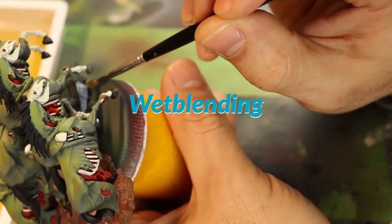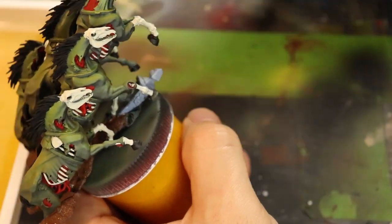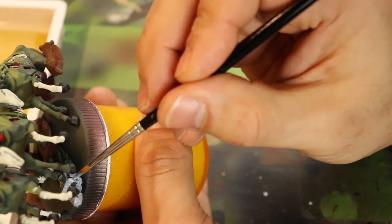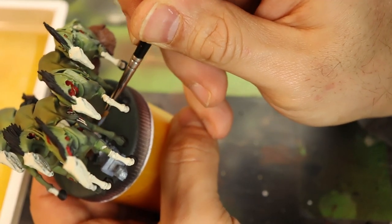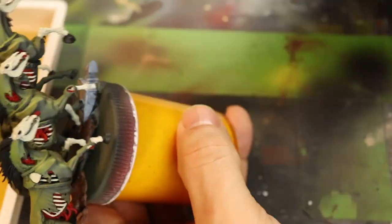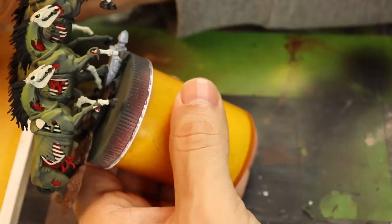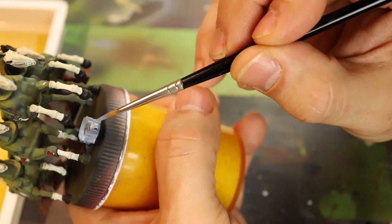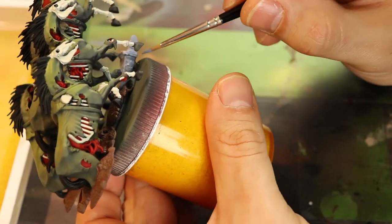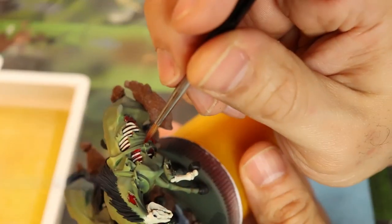Some wet blending here. The darkest areas of the paint transition will be on the bottom and I'll start dipping it into the light. I'm putting it on fairly thick to get the values, not really worrying about brush strokes because it's on the wet palette — I trust it will flatten out eventually. This is my first attempt at wet blending onto a miniature like this with heavy thick paint. Every model I try something new; I always play with the paint and I'm not afraid to try new things. If I mess it up, I can always paint over it.